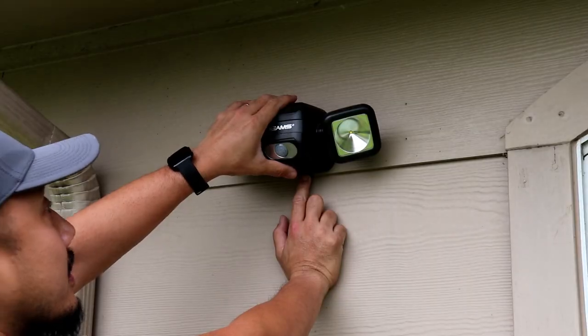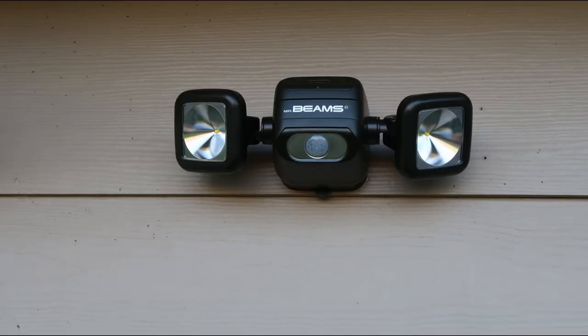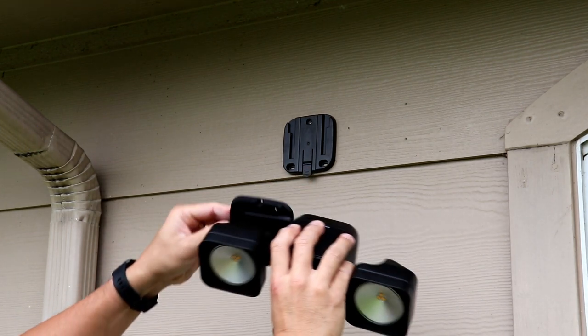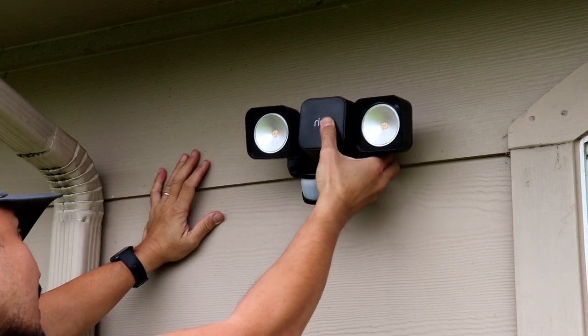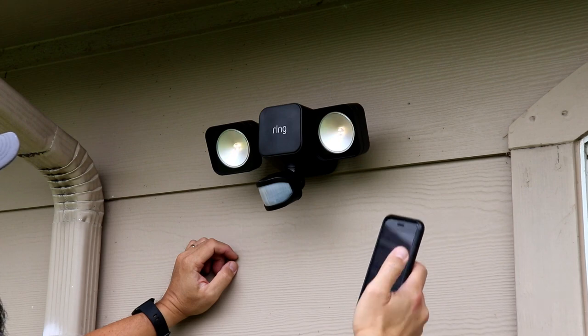Now, time to install these lights and test them out. The floodlight will replace my Mr. Beams floodlight and you can see they are pretty similar in design — even the mounting plate is the same, except that the Ring's is turned 90 degrees. To mount the light you need to slide it in from the side, while the Mr. Beams is from the top. You can now easily control the lights from the app.